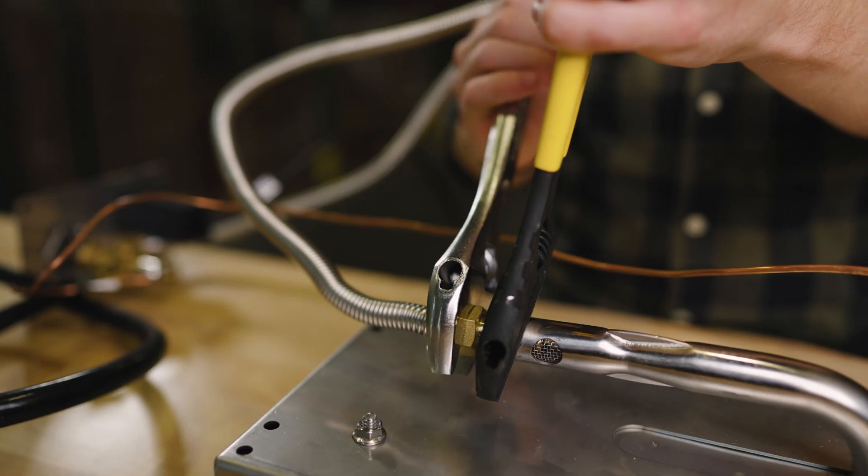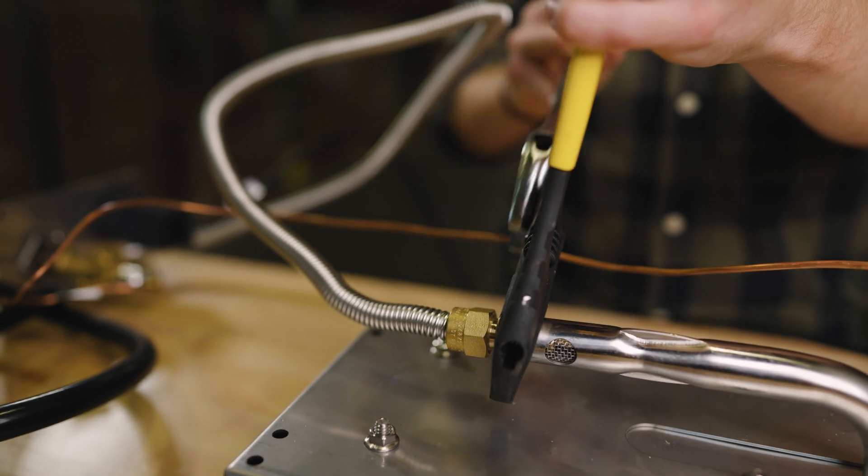The first thing you want to do is unpack your conversion kit and take note of each component. Then you'll want to remove the end of the flex hose attached to the bottom of your burner. This will be tight, so be sure to use two wrenches to avoid damaging anything. These are all standard threads, so lefty-loosey here.